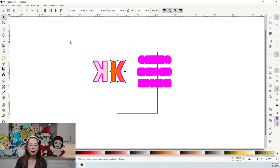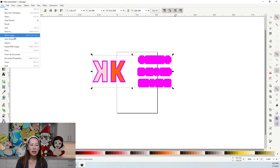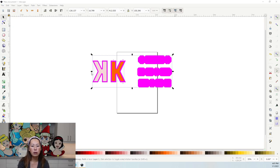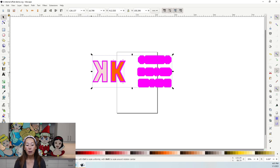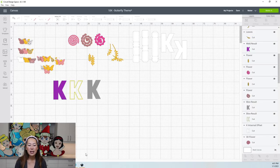Click on your arrow button, grab the whole canvas, then go to Path, Object to Path, and then File, Save As. I'm going to save it as 'K internal offset demo' so I can remember. Now let's go into Design Space.